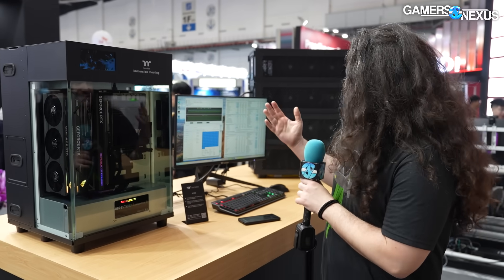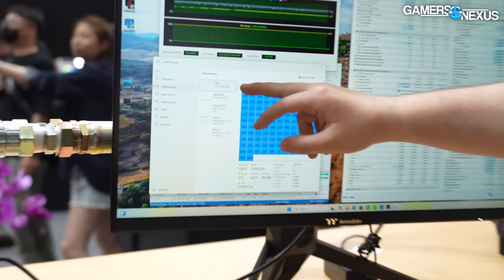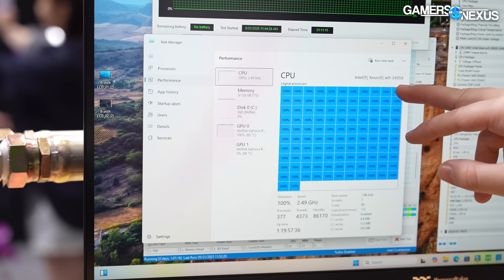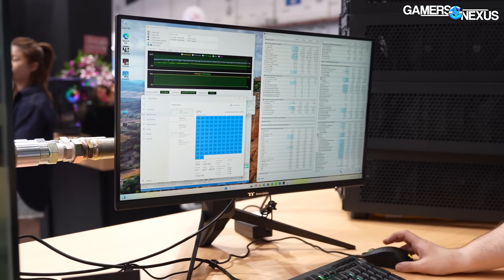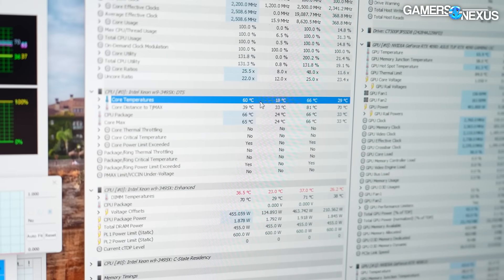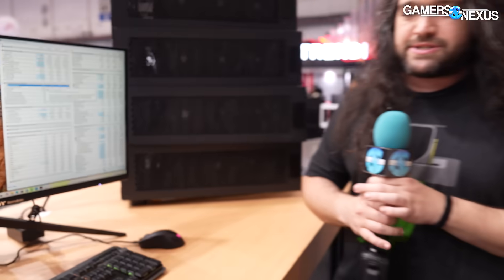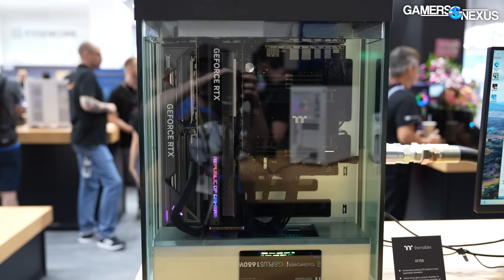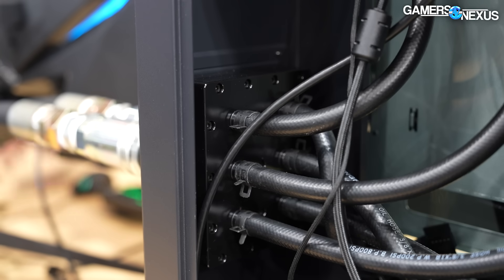Starting with the immersion cooling — they're running a CPU load right now. The CPU is at 100% load, GPU's at 100% load. It's an Intel W9-3495X. For the temperature, CPU core temperature is at about 60 degrees in a room that feels like it's about 23 degrees Celsius — I'm very in tune with ambient temperature from over a decade of thermal testing, so I'm pretty confident in that number. GPU's at about 64, for at least the one that's exposed here. There's two GPUs in there.